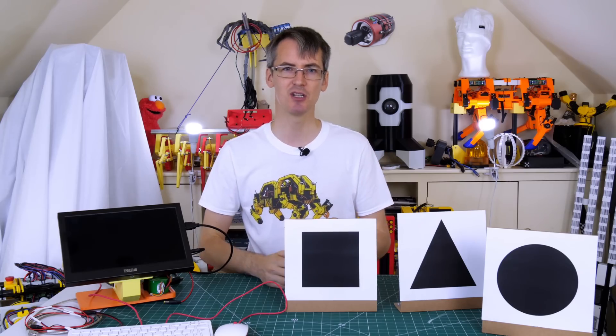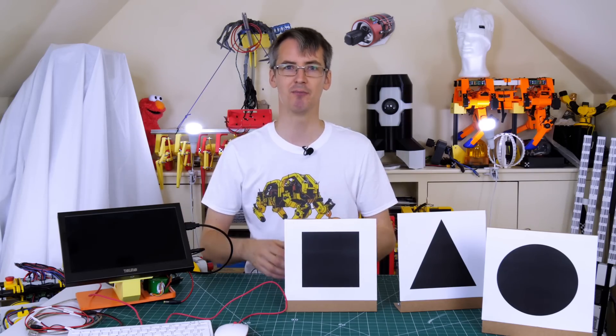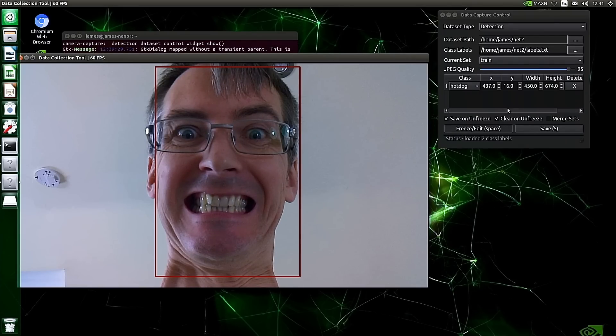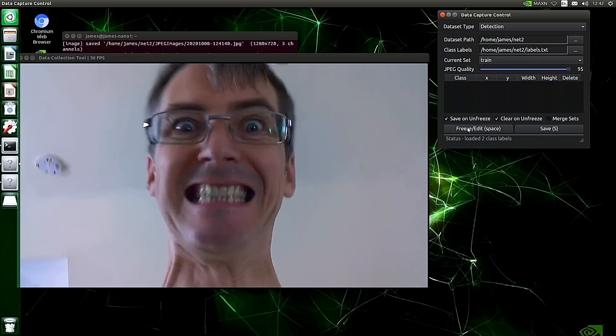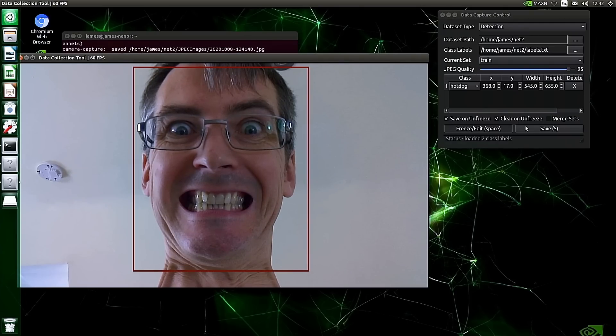I'm not sure how many images we'll need — probably about 100 and we'll see how that goes, trying different backgrounds. NVIDIA provided quite a lot of useful tools and scripts including a camera capture utility that lets you freeze the frame and label what you want detected. I've got two classes here: the Wolverine expression or not, and I've done two sets of expressions with my head in different positions to train the model.